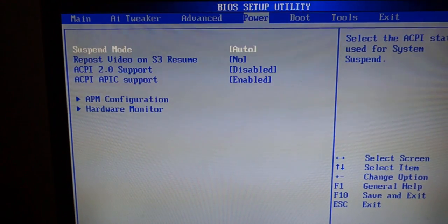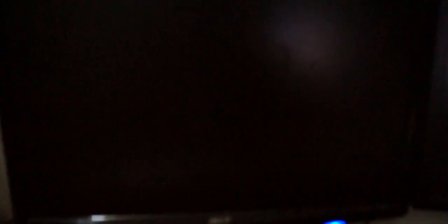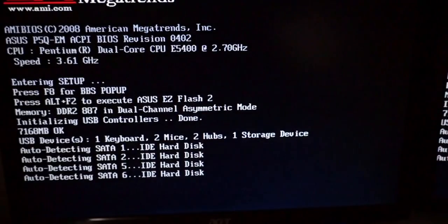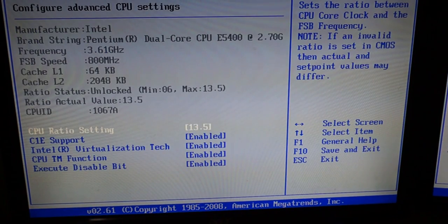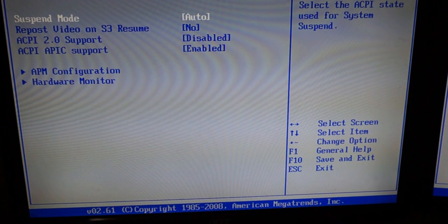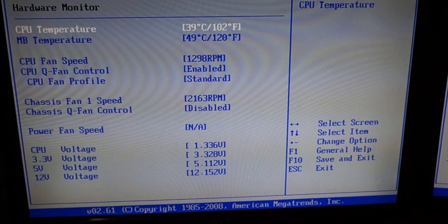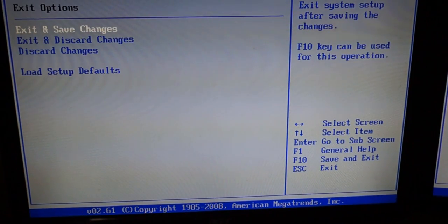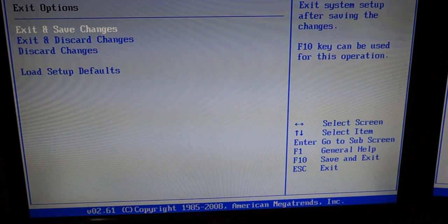Once you're done, save and exit, and wait for it to reboot. When it comes back up, get back into the BIOS settings and double-check to see if all the settings took place. Go to CPU configuration and you should see the frequency has changed to 3.6 gigahertz. Save and exit again, and restart the computer.